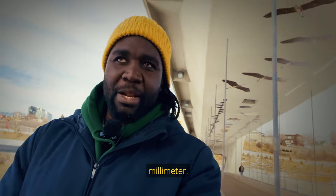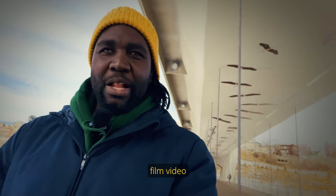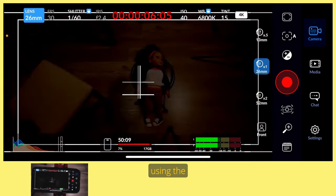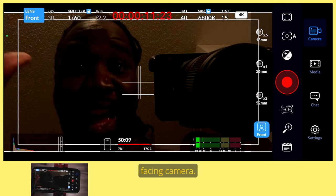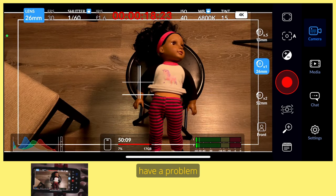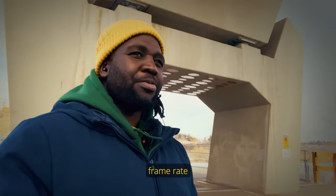One thing about the Blackmagic Camera app is it allows you to film video while switching between all the lenses. Right now I'm filming using the front-facing camera. I could switch to the back-facing camera, but that has a problem — my footage is going to look upside down. That is a problem you can fix in post-production, but it's a pain. The next setting is your frame rate.